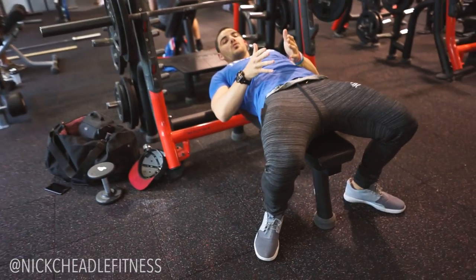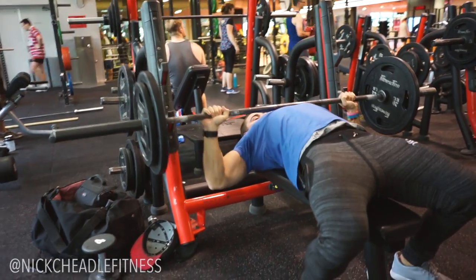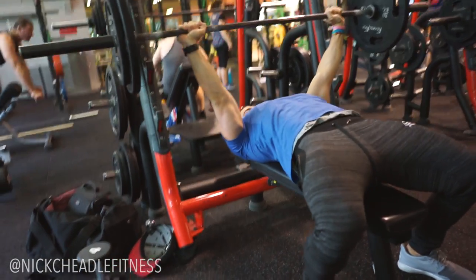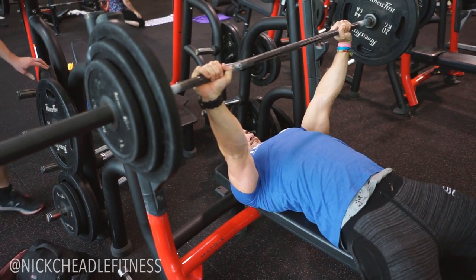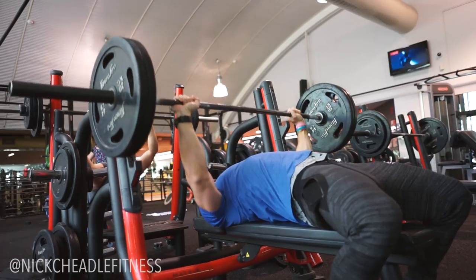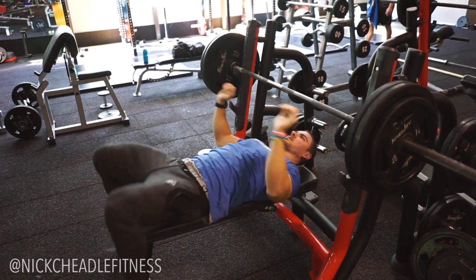Keep in mind that every warm-up set needs to mimic a working set, so the only variable that changes when you hit your working set is the amount of weight. The first rep of each set is going to be a pause rep, which eliminates momentum and reduces the bounce at the bottom — a great strength builder and it mimics what I need to do in a powerlifting meet. The four reps after that are just regular reps to get through the volume.